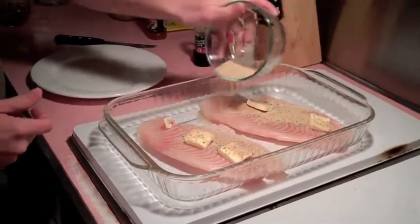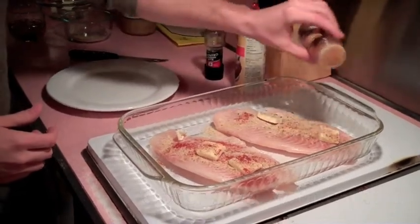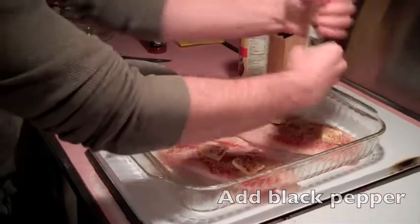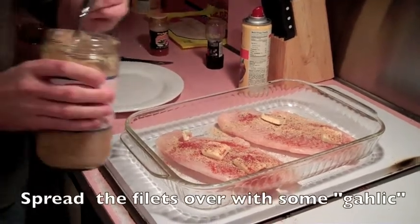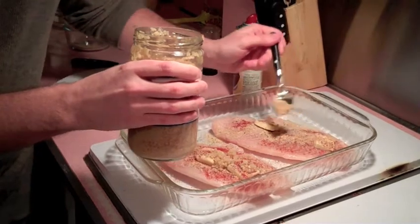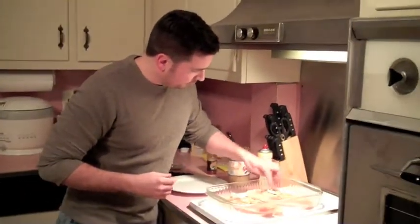Spray it a little on top — you don't have to go too crazy. Next, we're going to put a lot of paprika. That paprika is going to give a nice color, real nice flavor. Some crushed black pepper. We always like some garlic — take a little bit of garlic, spread it on top of the fillets. You can spread out the garlic a little bit; you don't want too much flavor in one spot.